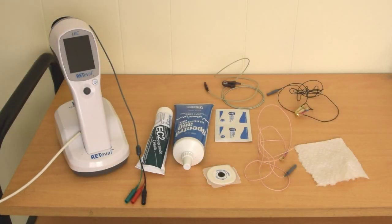Prior to running a flash VEP test, make sure you have all the necessary equipment. This includes the Radeval device, designated electrodes, and any patient preparation materials you require. When you have all the equipment and supplies, you are ready to run the test.